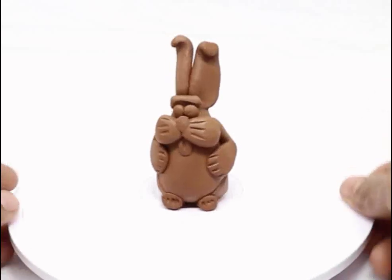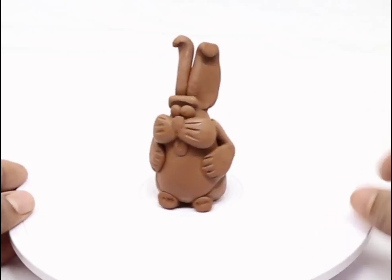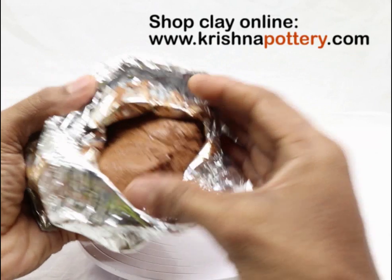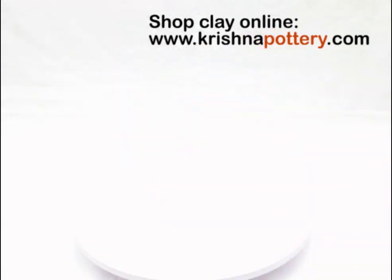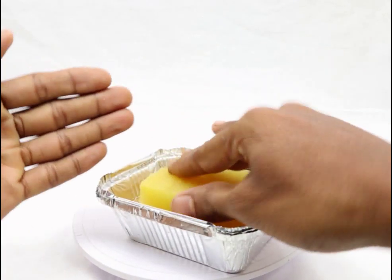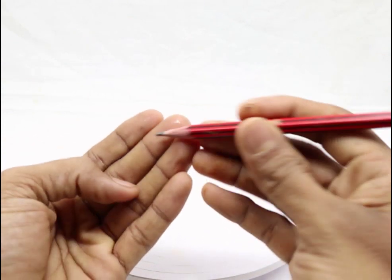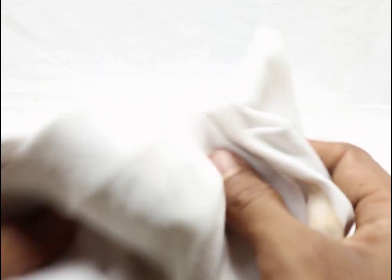In this video lesson, I am going to show you how to make this cute little rabbit. Things we are going to need to make a rabbit: we are going to use clay. This is a water based air drying clay, and we need a bowl of water and a sponge to clean our hands. We need a pencil as a tool, and we might need a cotton cloth. Let's get started.